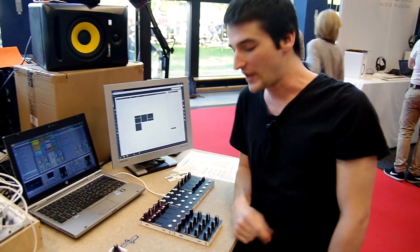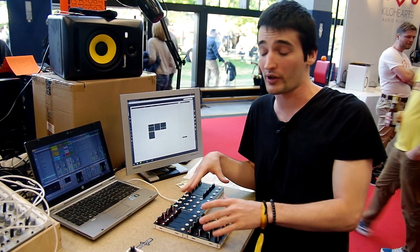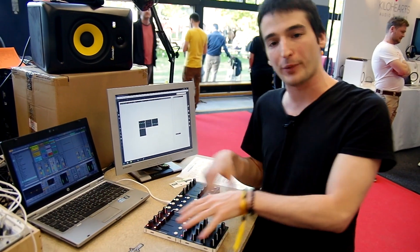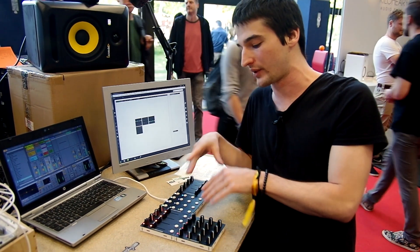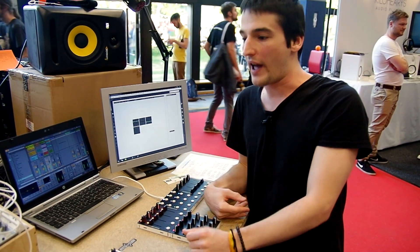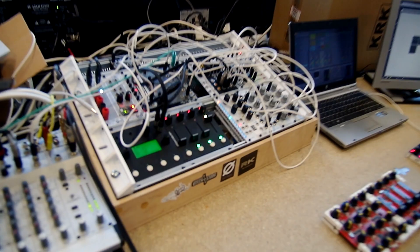We have our website up and running at Intech.Studio, where you can find more information about the Grid MIDI controllers. We are currently thinking of a crowdfunding campaign by the end of summer. The target price for these modules is around 120–130 euros each, and the analog module will come probably later at around 200 euros.